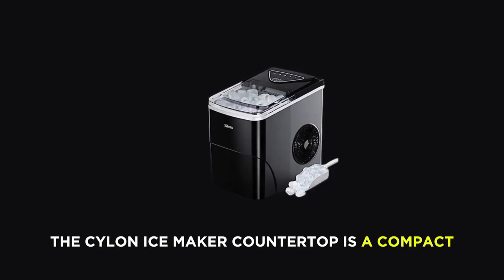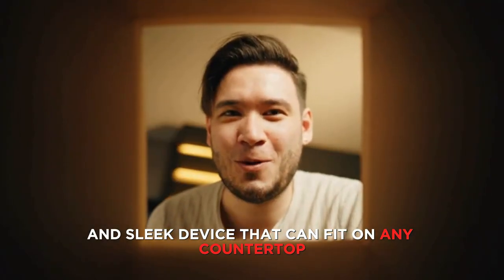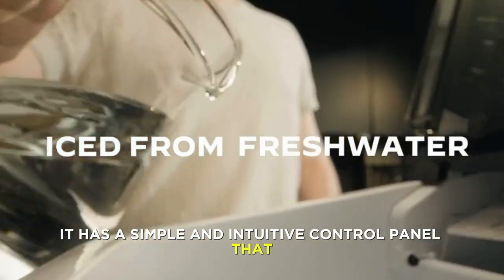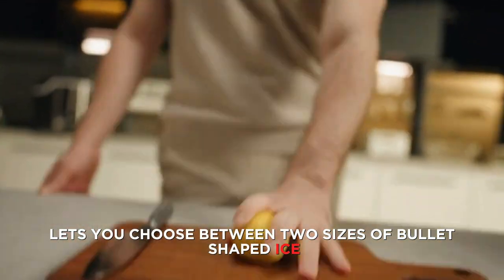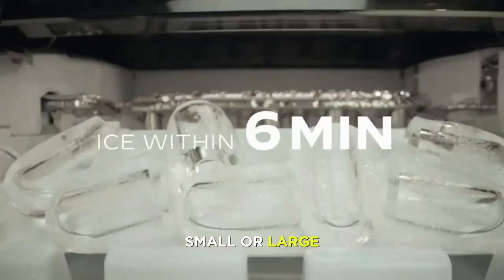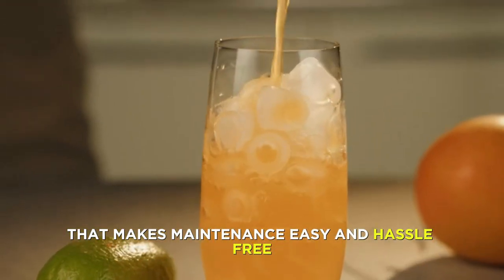So, without further ado, let's get started. The Silent Ice Maker Countertop is a compact and sleek device that can fit on any countertop, table, or bar. It has a simple and intuitive control panel that lets you choose between two sizes of bullet-shaped ice, small or large. The Ice Maker also has a self-cleaning function that makes maintenance easy and hassle-free.